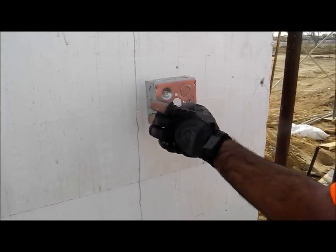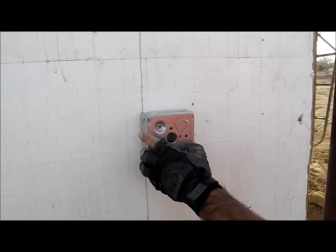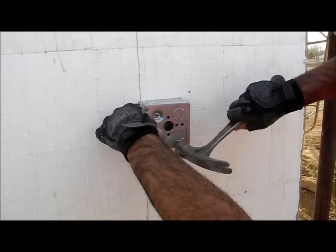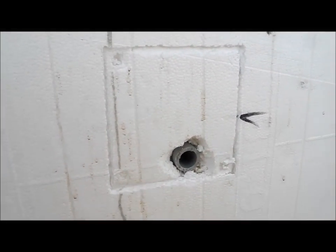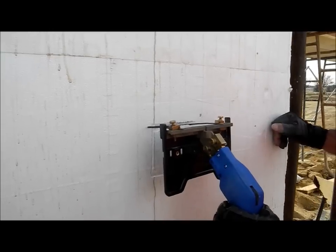He's just taking the box right to the foam where he needs to put it, and he's giving it a little whack and taking it off. Now he's got a nice scribe mark where he needs to cut. He's taking the hot knife tool.